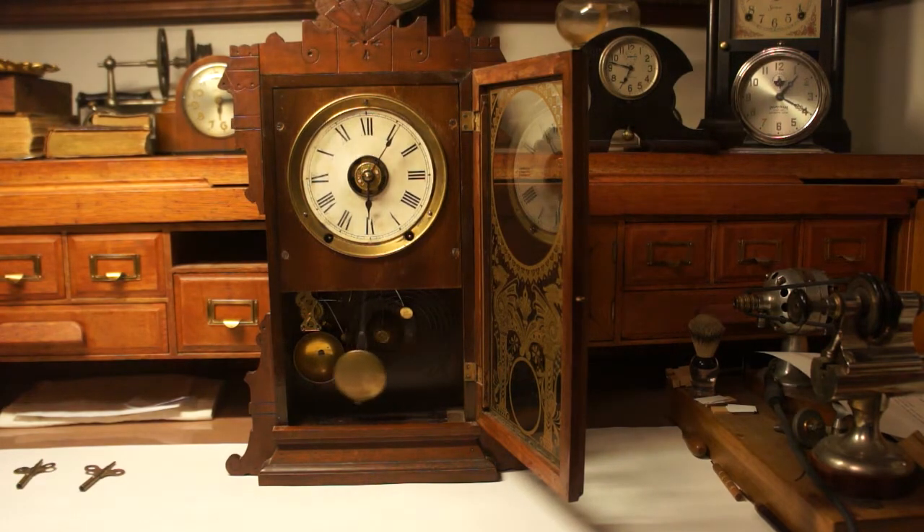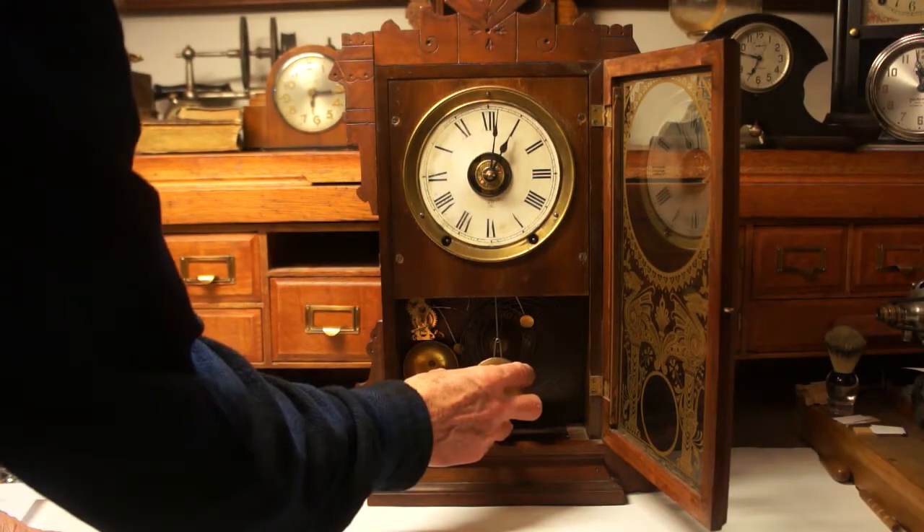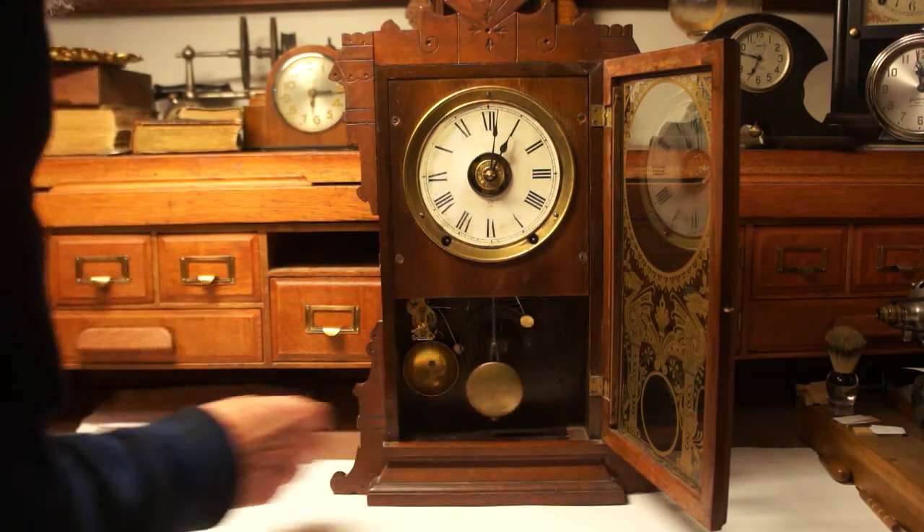These clocks should be able to keep within about four minutes per week. You'll need to install the pendulum — it goes right on this hook — then set it in motion.